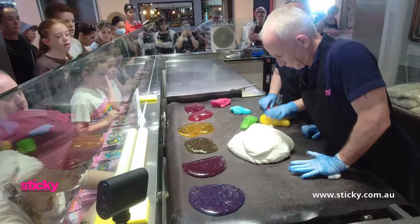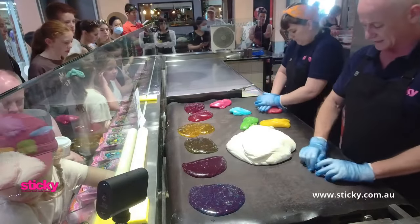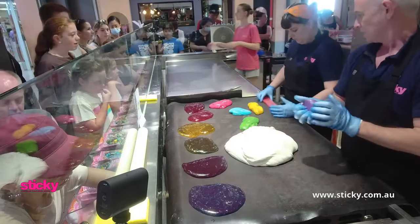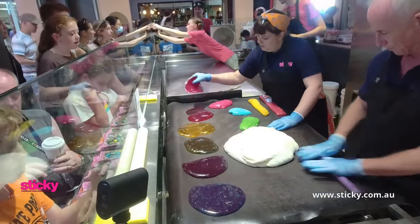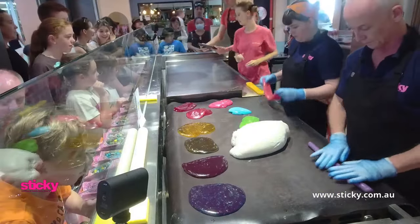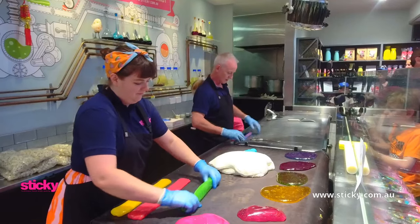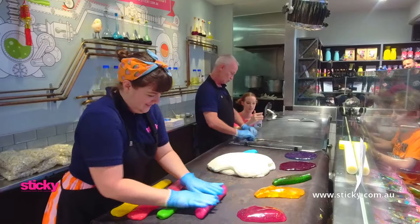This is going to be the pointy bit. What we're doing — the effect we want to get with the heart itself in the middle of this lolly — is a kind of pastel-y color. We want them to be these beautiful rainbow colors but not see-through, so the white candy in there will act like an opacity agent. This one is a raspberry lemonade. Lily's going to be shaping our heart because she lives with the delusion that she makes the best heart. She quite freely admits it.